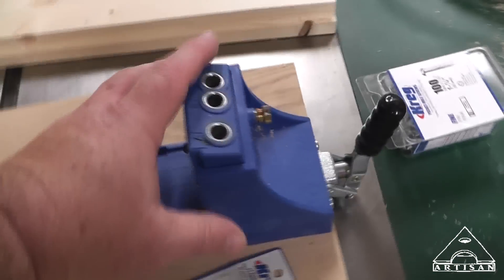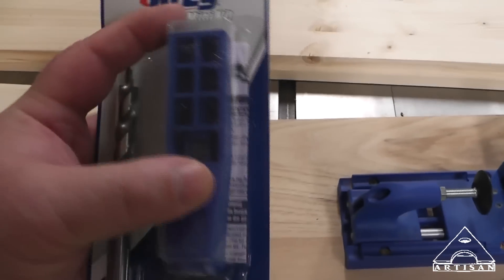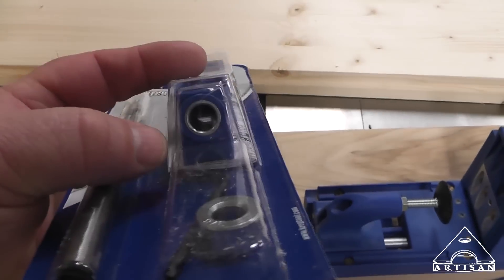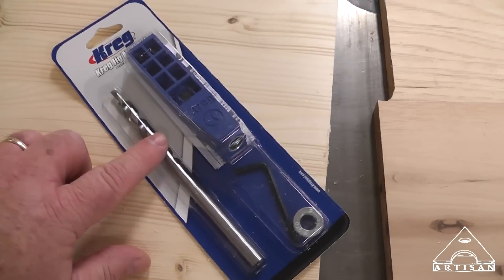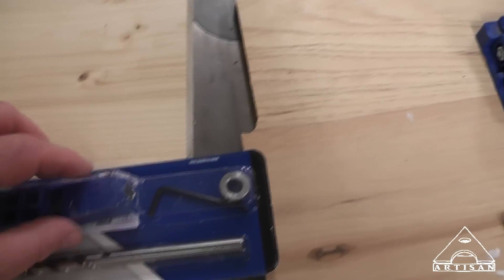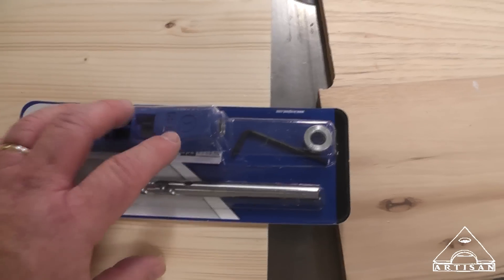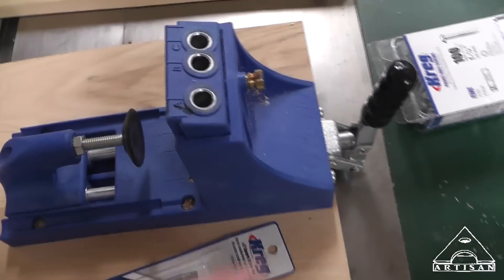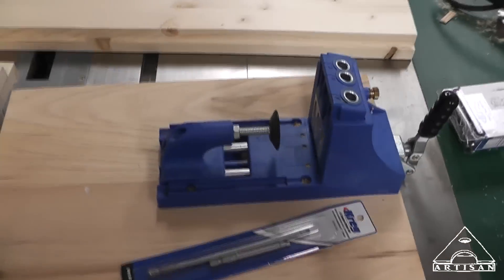This is the shop version, the professional version. You can also buy a portable one with just one barrel that you can lay on your work on site if you just have a quick attachment to make on the job. But for the shop, this works better because you can clamp it down. Let me show you how this works.